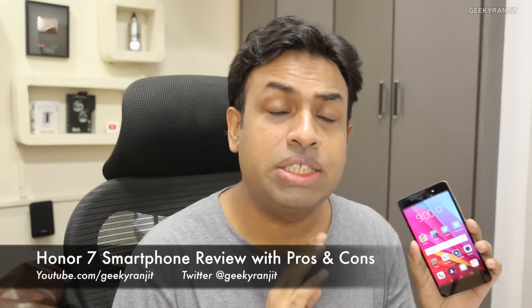Hi, this is Ranjit and I have the Honor 7 with me. In this video we'll be doing the full review including the camera review. I've been testing this device for almost three weeks and overall I have to say this Honor 7 is a very good Android phone. But before we continue, let me give you a configuration overview.